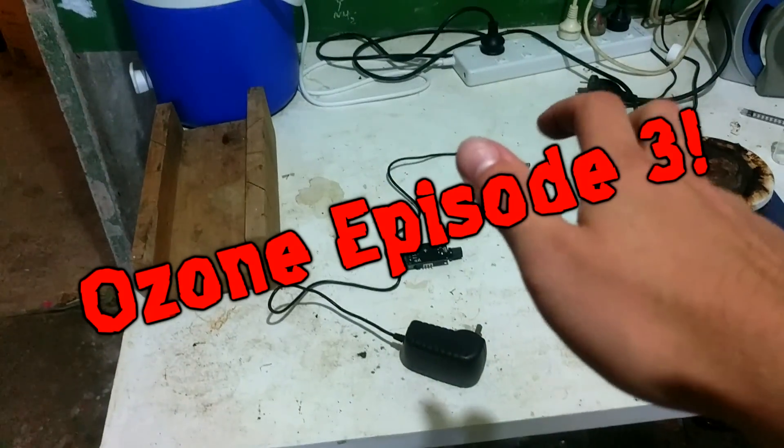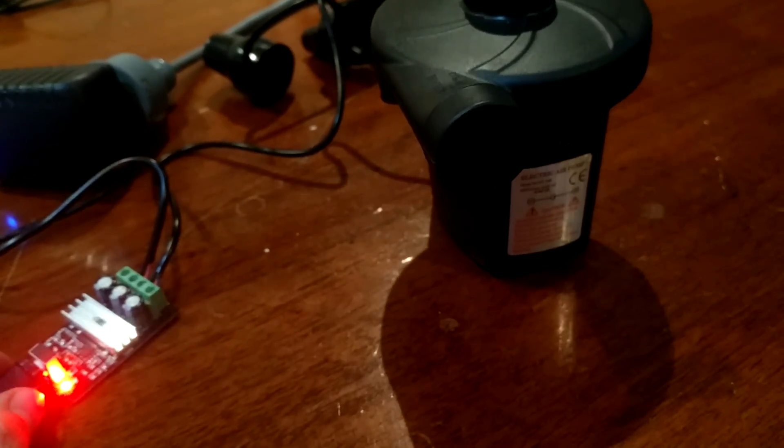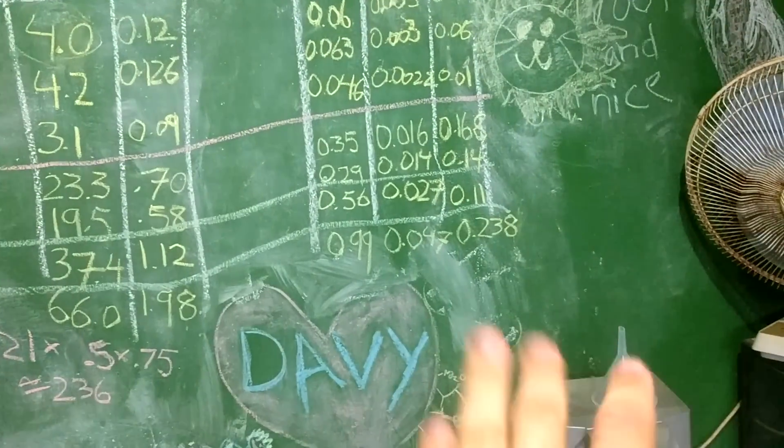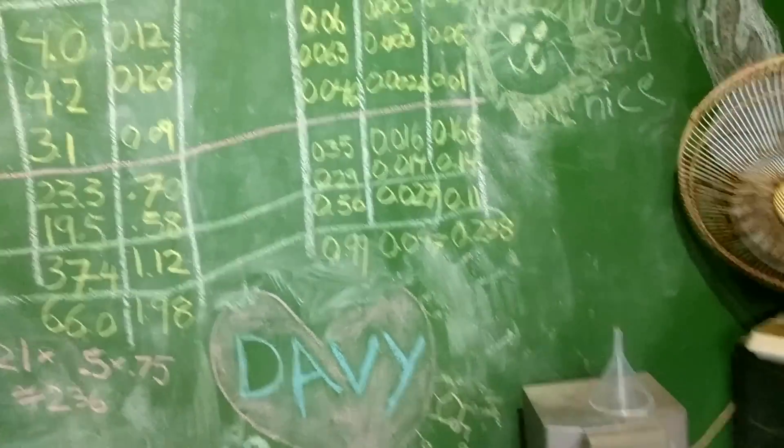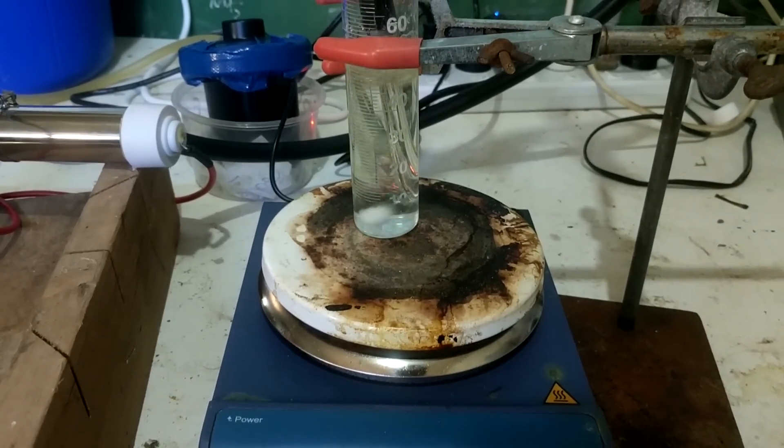Hello! Where we left the last episode, in the Ozone series, we were using an air pump to pump the generator and that seemed to work reasonably well. We were getting over 200 milligrams an hour, which is a lot less than the three grams per hour it was advertised as. The goal is of course to improve upon that.